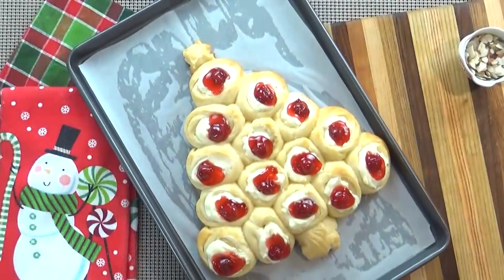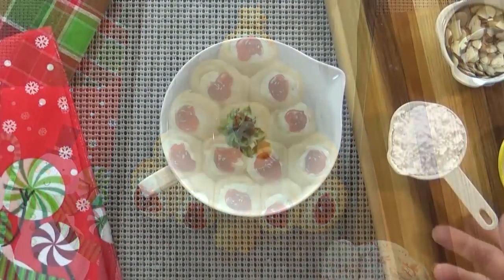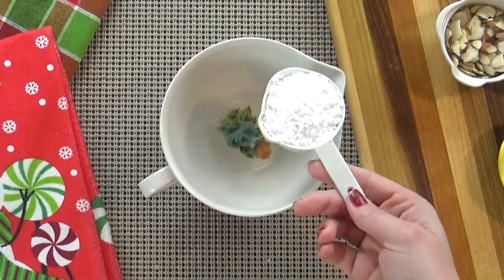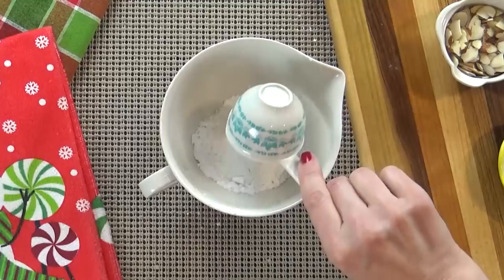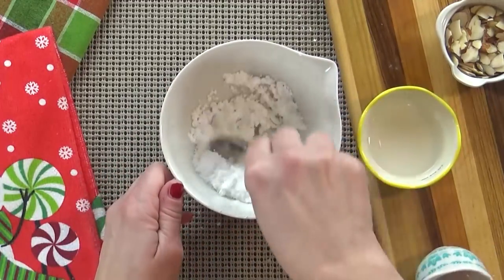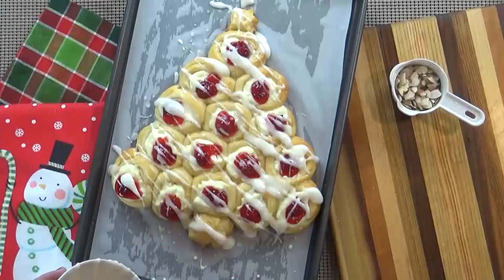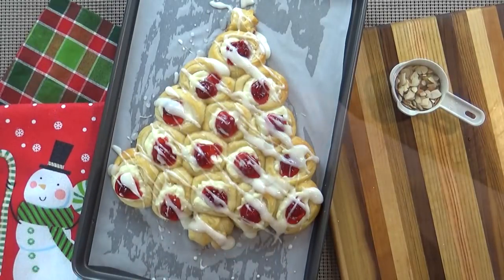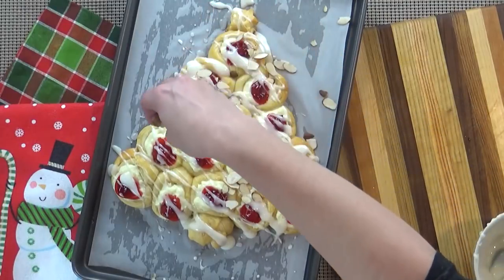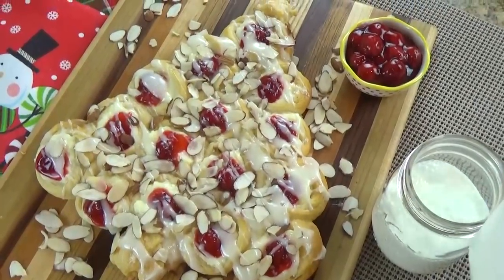Now it's time to get this in the oven. Mine was done in about 10 minutes, but watch it very closely because it's not going to taste good if it's burnt. Once out of the oven, you can mix up your glaze — I like to take powdered sugar with a little bit of water and whisk it up. If you have any cream cheese filling left over, you can add that into your glaze as well; it will make it even better. Then drizzle the glaze all over your danishes and top with sliced almonds. You can serve this warm, cold, or even the next day — I like to serve it with a tall glass of milk.